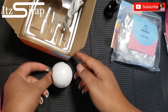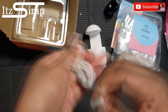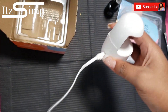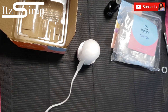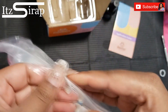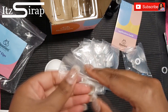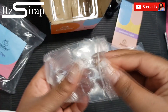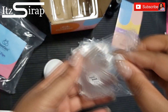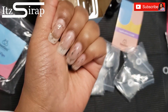It also comes with the tips. Now the tips in this kit are not made of gel, to my understanding — they are just plastic tips. So I do plan on using this method with some other plastic tips that I have, and regular gel or builder gel. But when I saw this kit on Amazon it was only $20 and it had this cute little lamp, so I said why not.